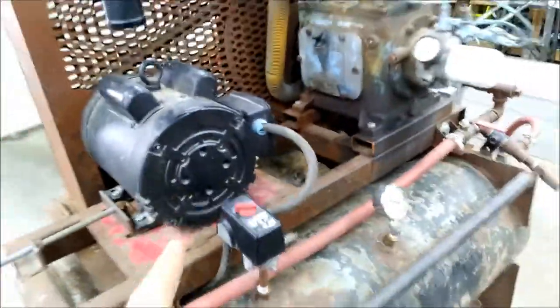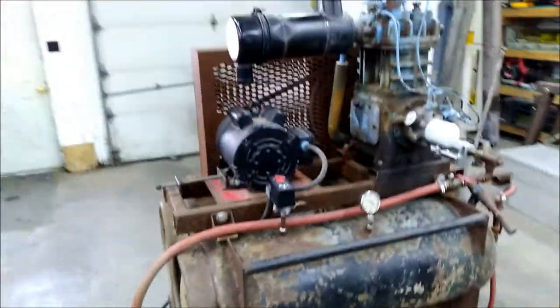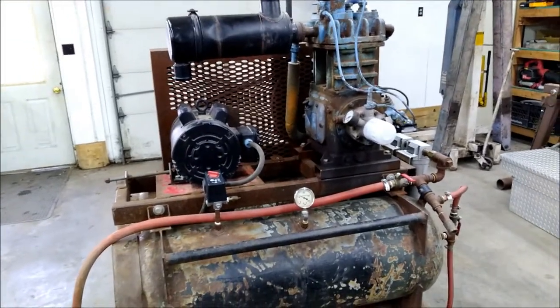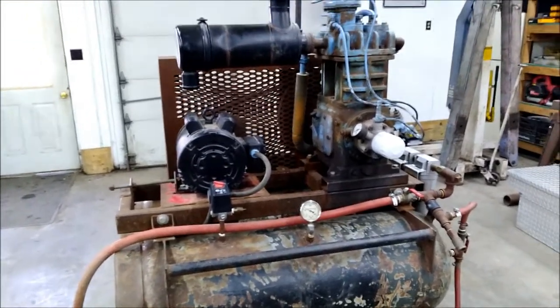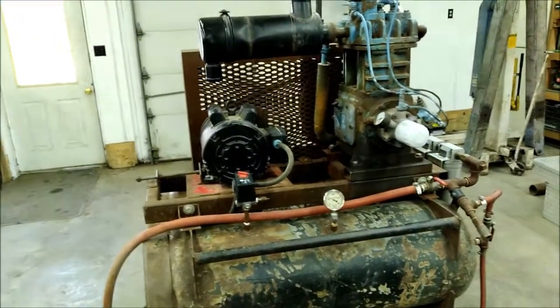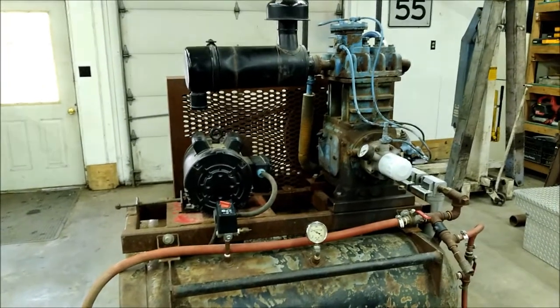With this setup, if I just run a blow gun and squeeze the trigger, this thing shuts off half the time because it can keep up with it. That's how big this thing is.